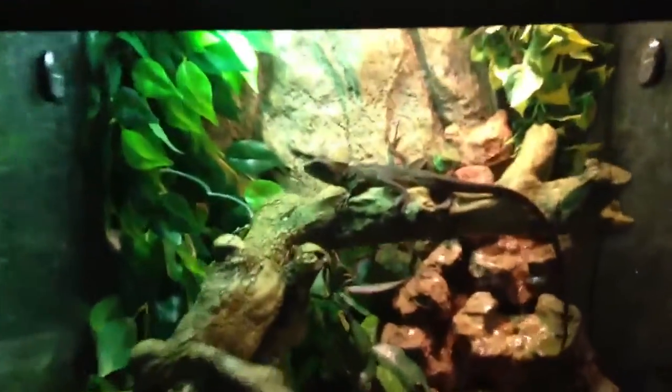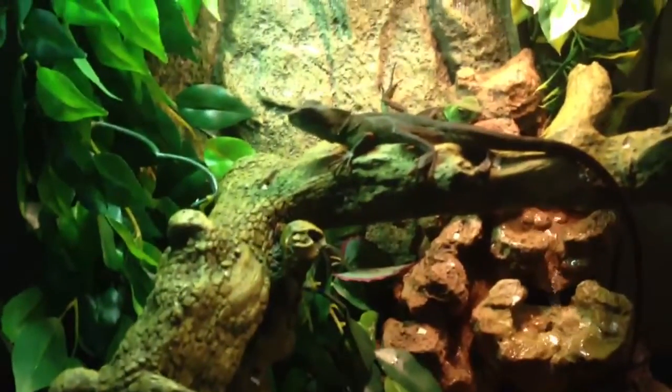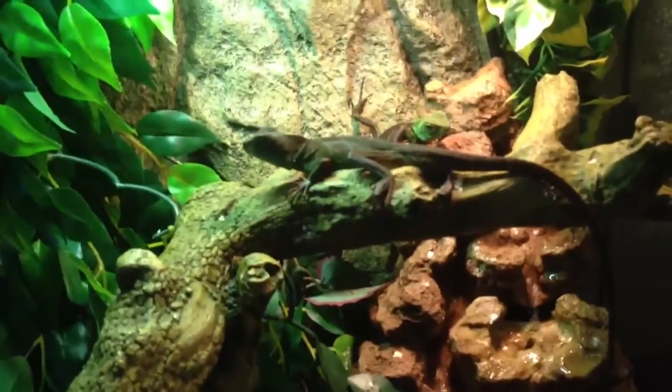Hey guys, it's Woodrow Reptiles, and I'm going to do a weekly update on all my reptiles. We're going to start off with Chinese Water Dragons today, and tomorrow's going to be Bearded Dragons.